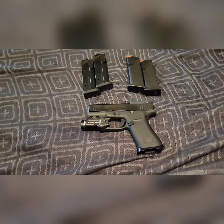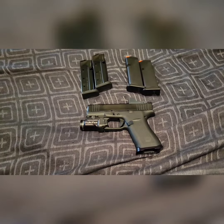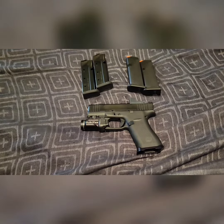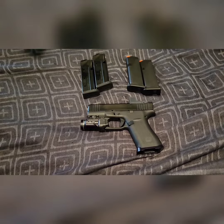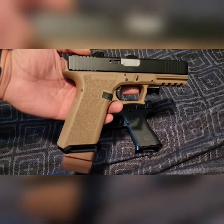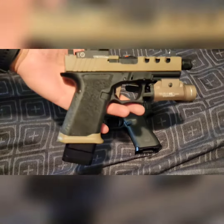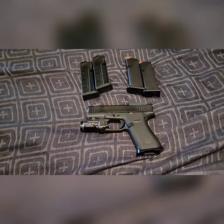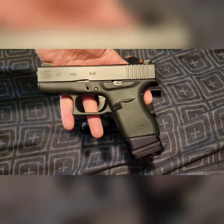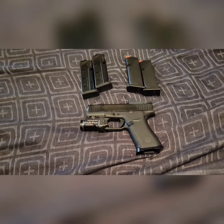It's decision time. My Glock 43X MOS — since I bought it I've been using the Shield Arms S15 mags with their mag release, so I had to make a decision. I love the company, I love the mag well. My P80s — I have several with the extension for their magazines, those are factory magazines with the extension, and zero issues with those. Even my 43, I have an extension — Shield Arms — and I do love the company.